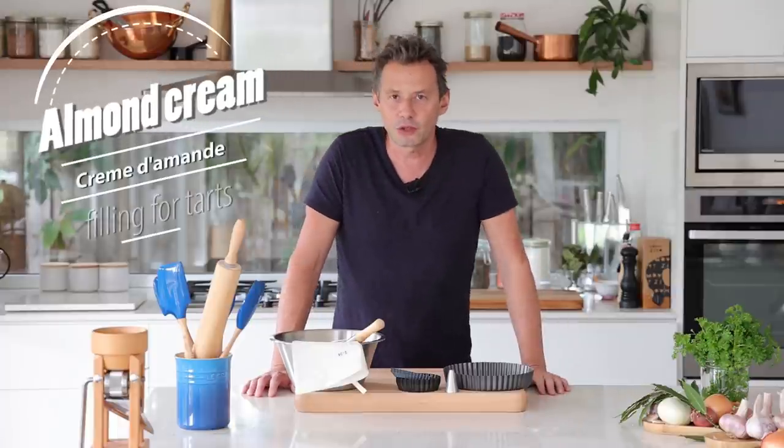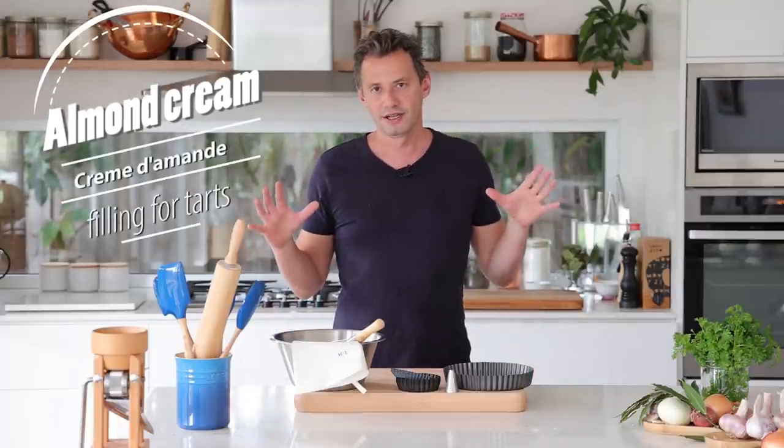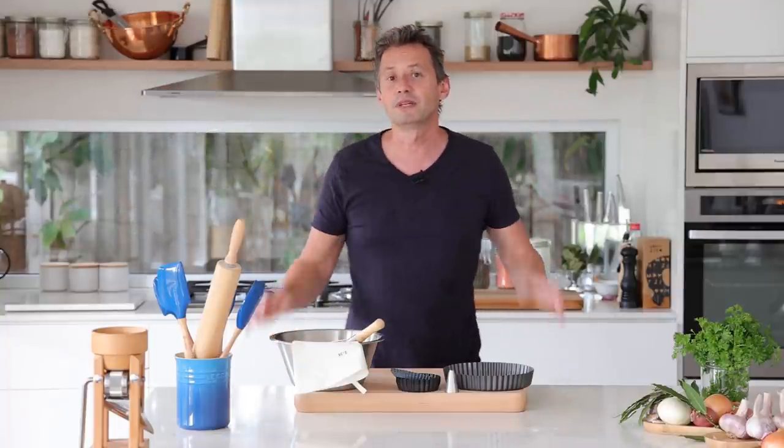Welcome back to the kitchen, everyone. This is Stefan on the French Cooking Academy. This week we're going to be learning about almond cream, which is a filling that is widely used in the world of baking and pastries. This is really the baker's beginner's best friend because it is so easy to make — it literally takes two or three minutes. This is what you find in your almond croissant and that kind of almond filling you get in the croissant.